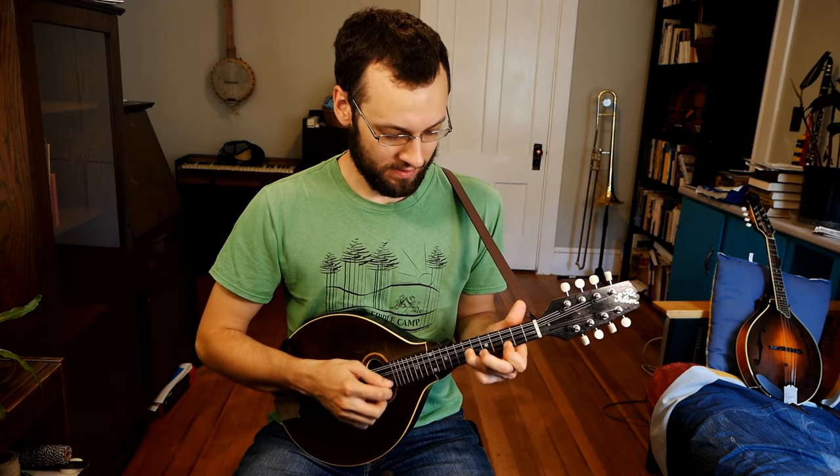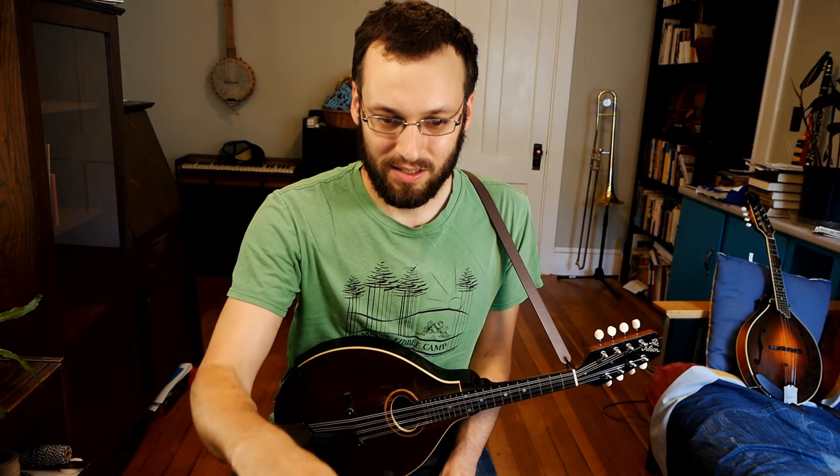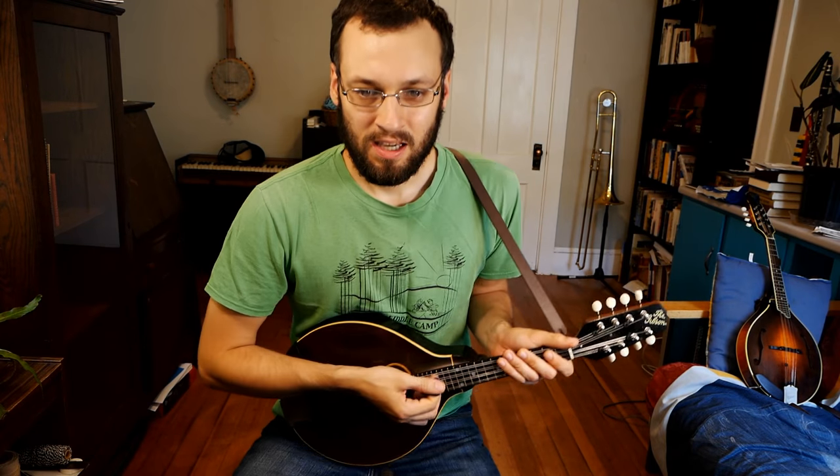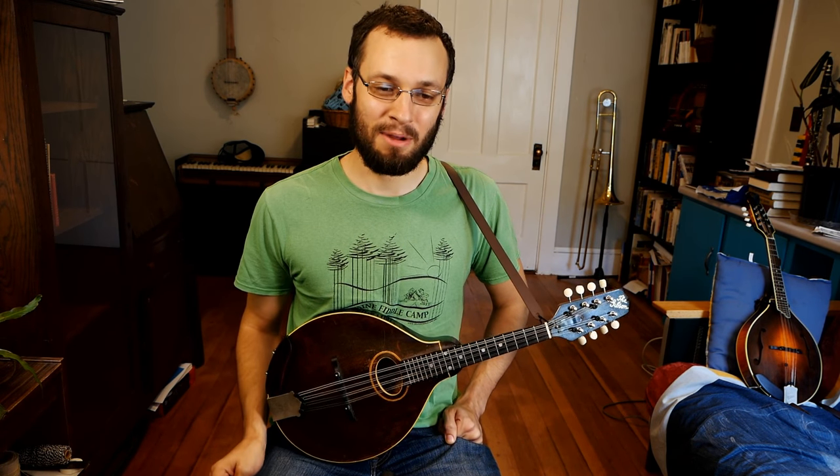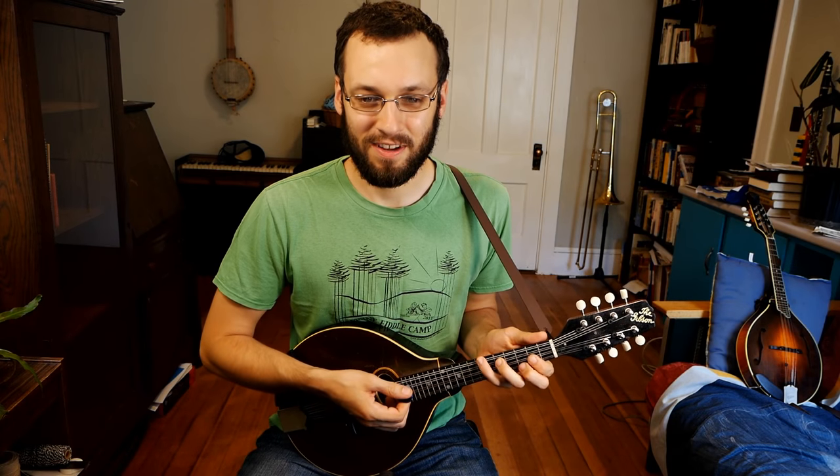I seem to be running smooth on my end. Sorry once again for the five-minute technology problems at the beginning, but hopefully by the next time I do one of these it'll be figured out.